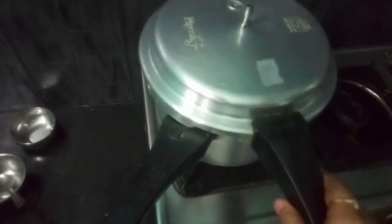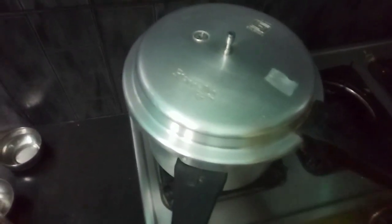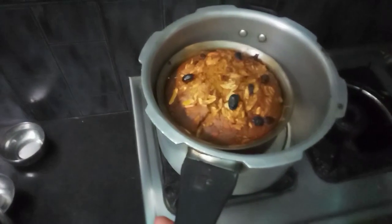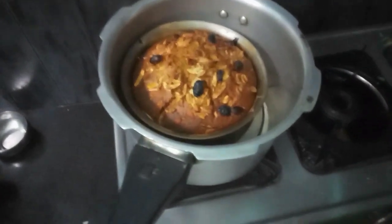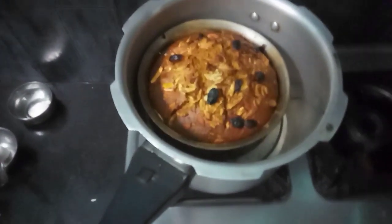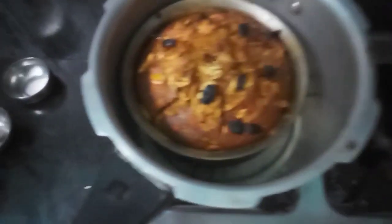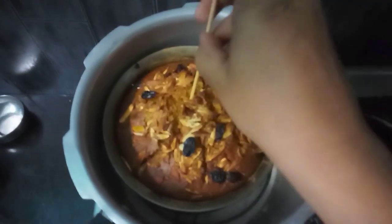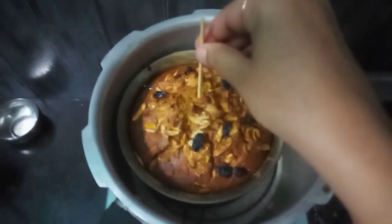After 30-40 minutes, the cake is ready. You will want to check the cooker. Don't forget to subscribe to our channel and comment in the comment section.